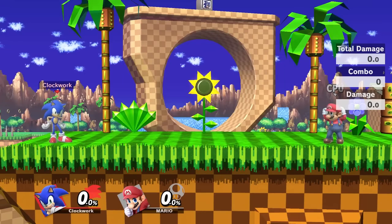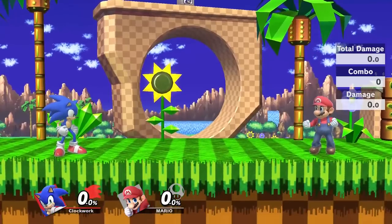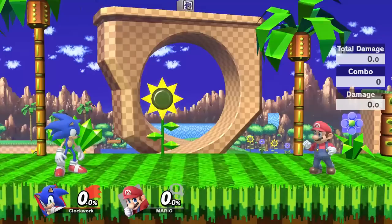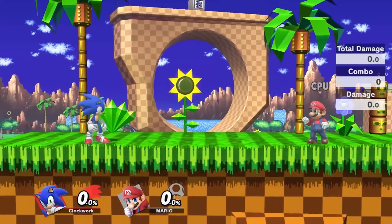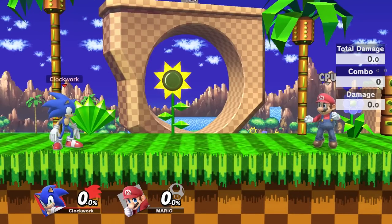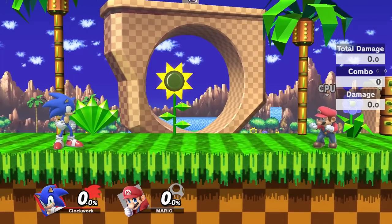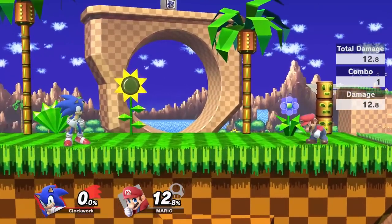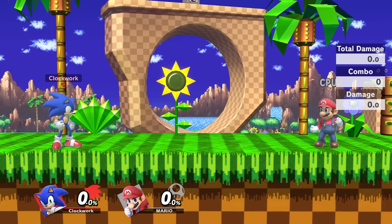And right at the start of that hop animation, Sonic has iframes. What that basically means is that there's a small window of time that he's invulnerable, and he can phase through projectiles such as Link's arrow and Samus's fully charged shot. So I'll provide sample clips of that. Mastering the timing of that invulnerability on the hop at the beginning of the side B is pretty hard, but it's very useful to get past projectiles. Another thing with Sonic's side B is that once you are charging it, you can jump and it'll maintain your side B charge.